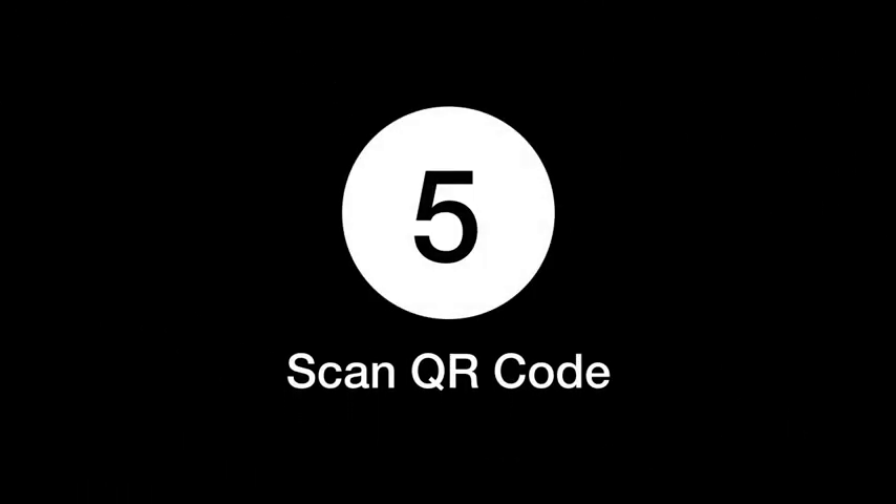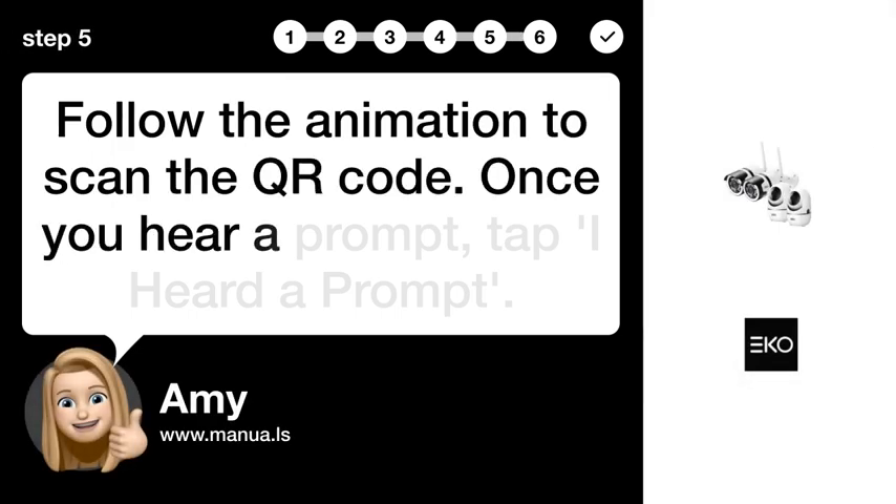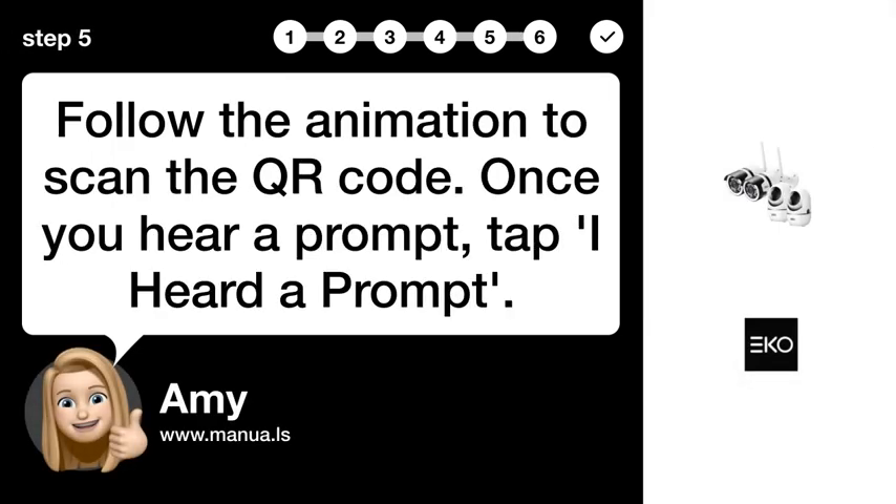Step 5: Scan QR code. Follow the animation to scan the QR code. Once you hear a prompt, tap 'I heard a prompt.'